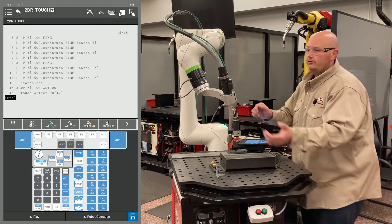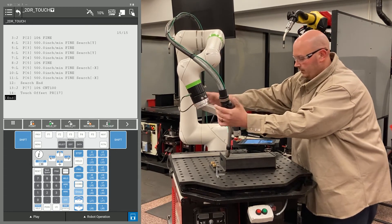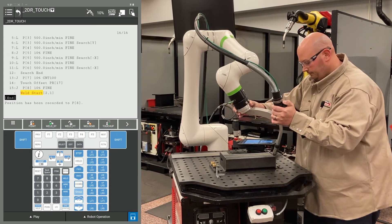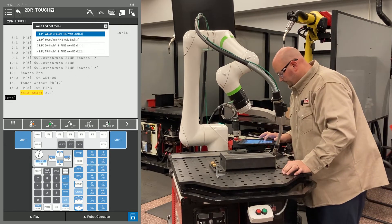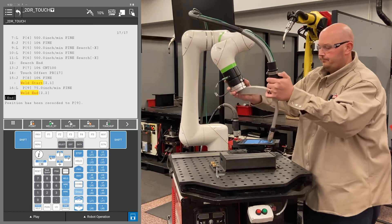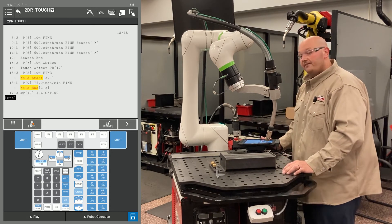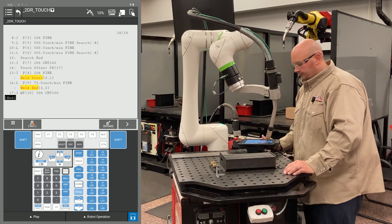Now I'm going to teach my program like normal. I'm going to bring the robot down to my approach or my weld start and record my weld start. I'm going to bring the robot to my weld end and record my weld end. Then I'm going to bring the robot to an escape point and record that.